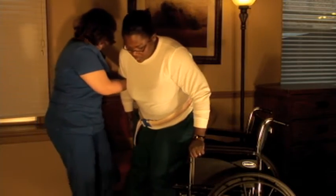Make sure the resident's feet are placed flat on the floor and the location you are transferring the resident to is close by. Next, place your fingers between the gate belt and the resident. Use an underhand motion to grasp the gate belt.